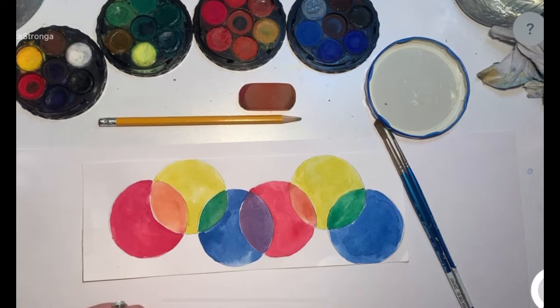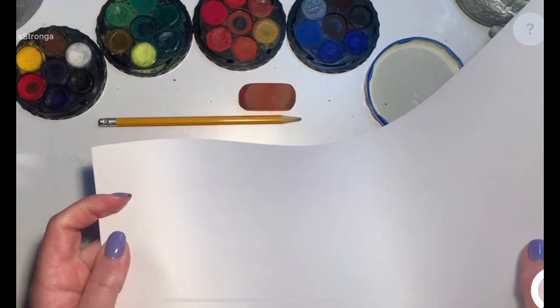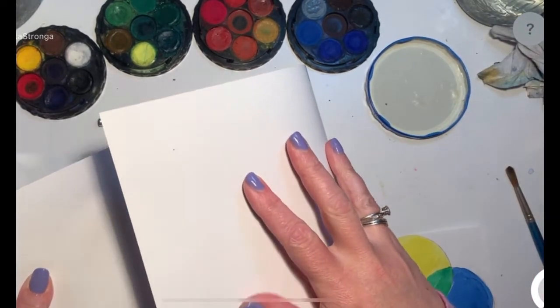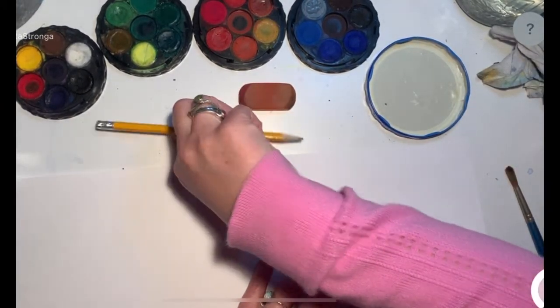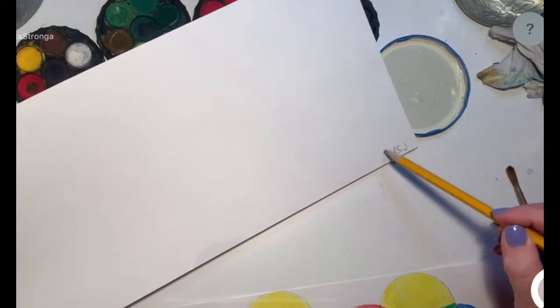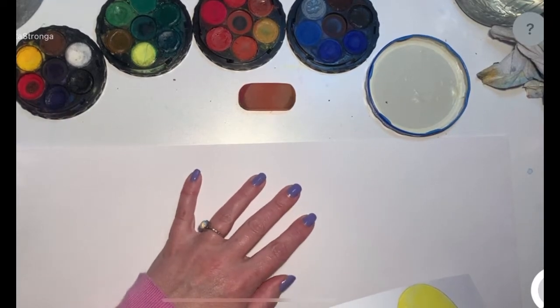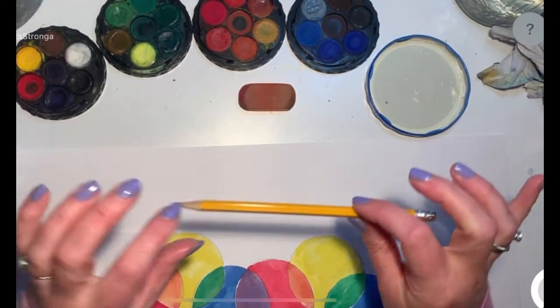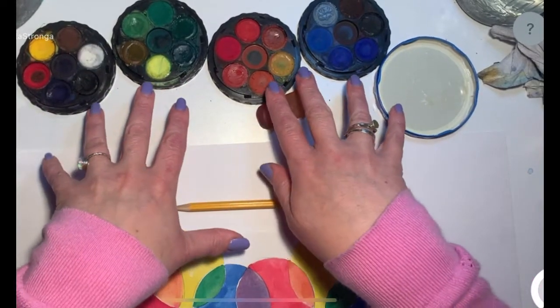The supplies you will need today are that long sheet of paper that I sent home. Now this has a shiny side and a rough side — it's very hard to see that here, but you'll be able to feel it. One side feels really smooth. You do not want to paint on that side. I'll put your name on the front on the side that I want you to paint on. So it's important that you paint on the side that's not as smooth. You will also need a pencil and an eraser.